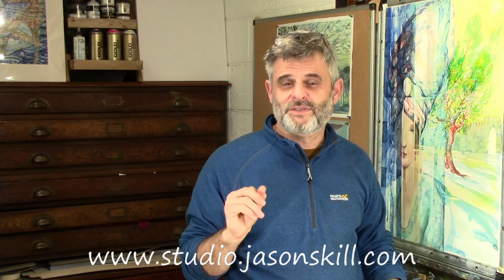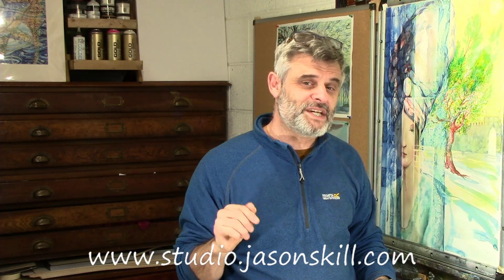So if you want to join Studio and find out loads more about Turner's working methods, then I recommend you take a look at Studio. That's www.studio.jasonskill.com. See you there.